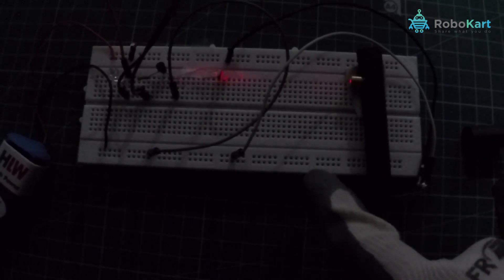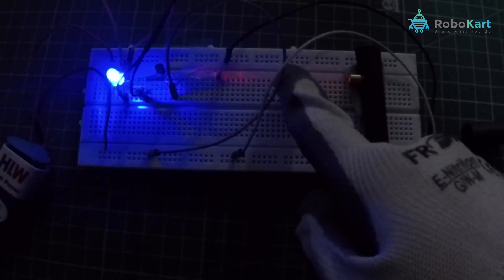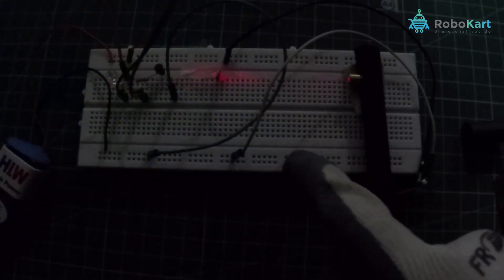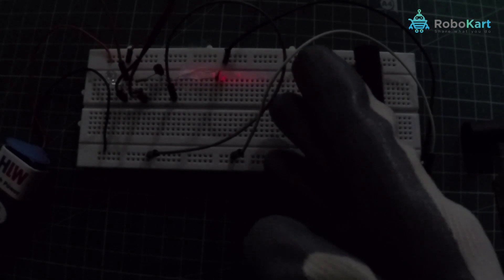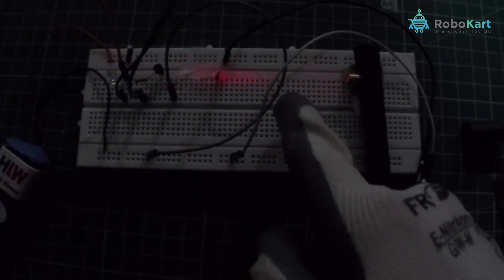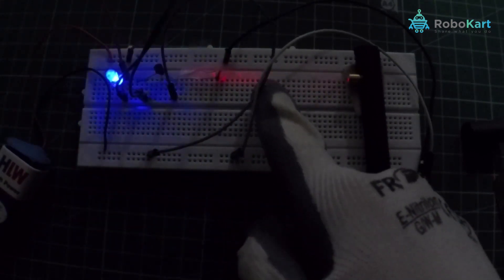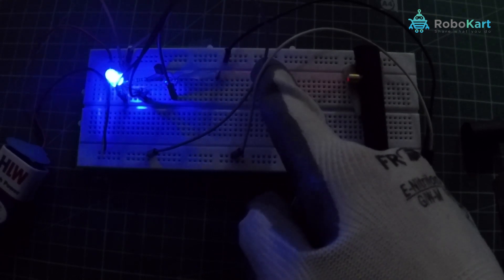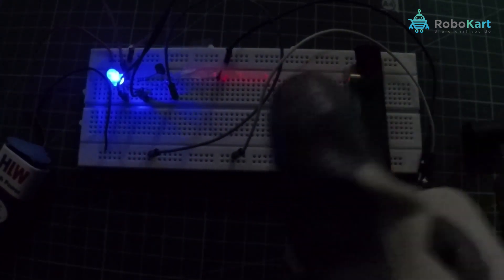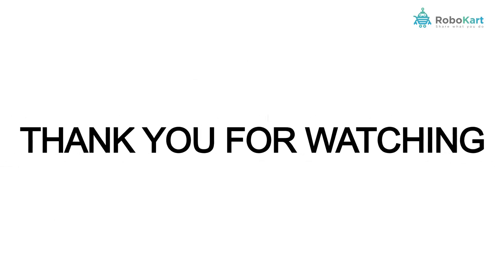Now let's build a small setup. I have placed the LDR exactly in front of the laser diode so that the incident beam directly falls on the LDR. Now, as some obstacle tries to enter this range, the beam will be obstructed and the buzzer and LED will ring and glow respectively. So now you can secure your home or any drawer of your chocolates! Go ahead and try to make one on your own. Thank you!